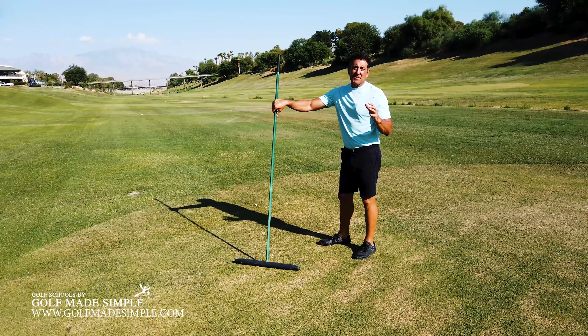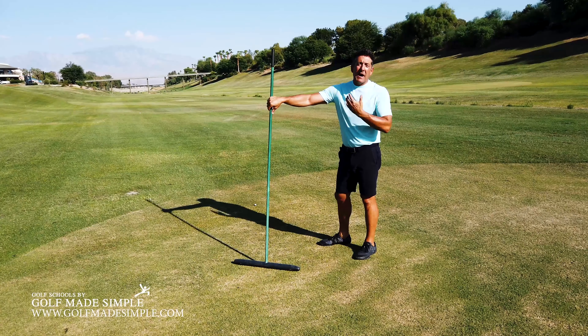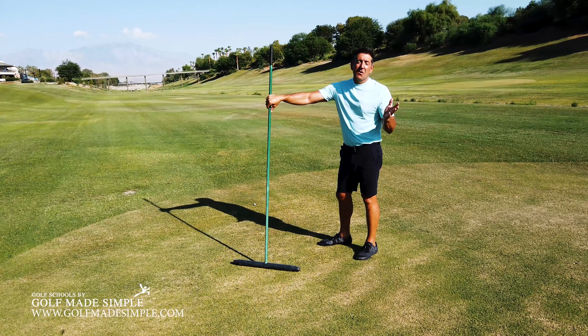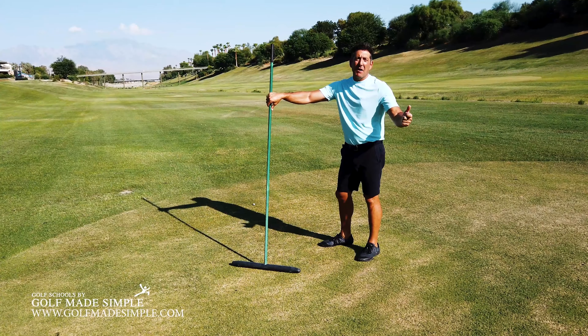In the modern era of golf instruction, much of what's being taught is about using the body, and that's great — it needs to be. But what we have lost is the skill of using our hands to hit the golf ball.